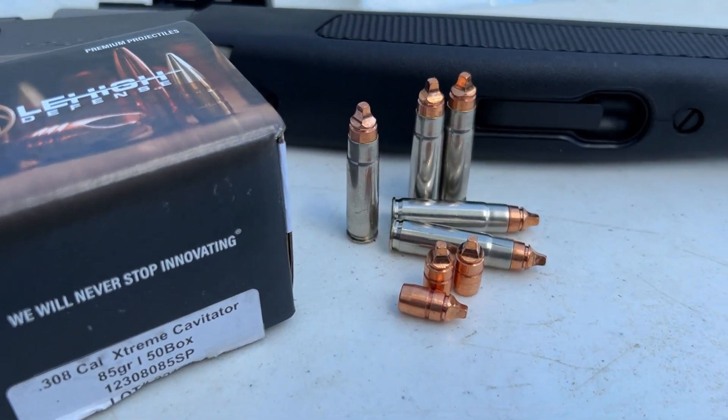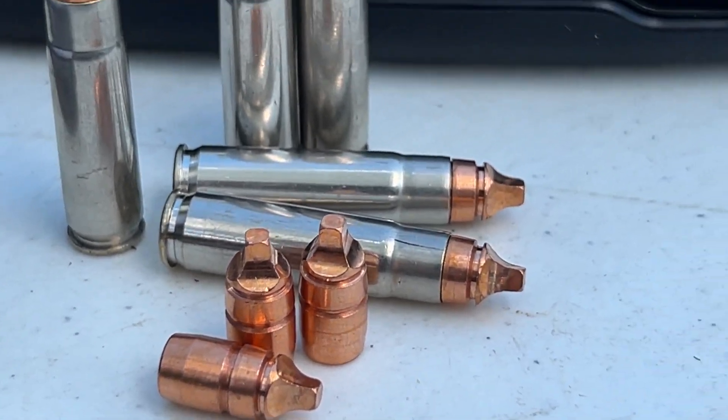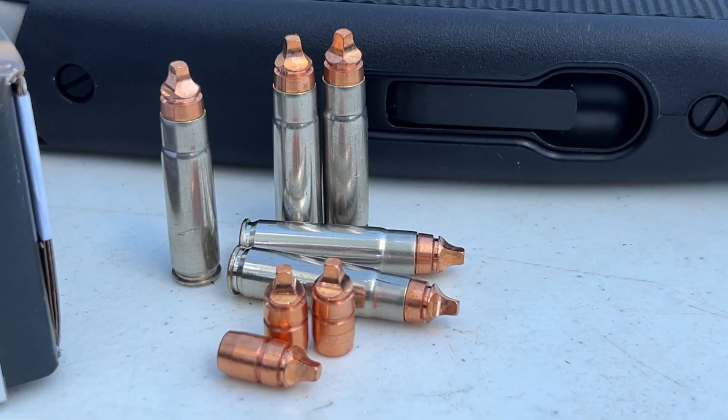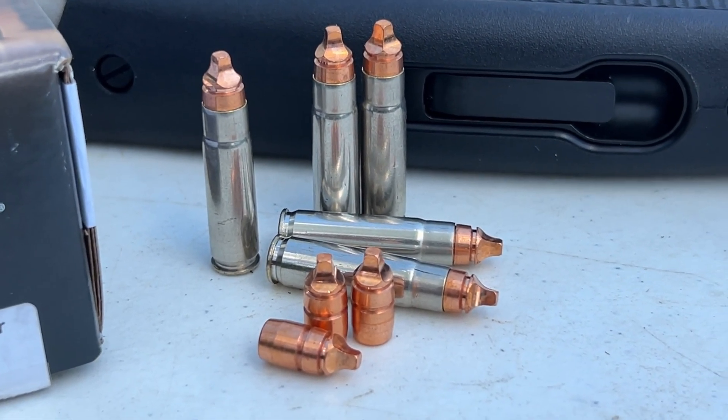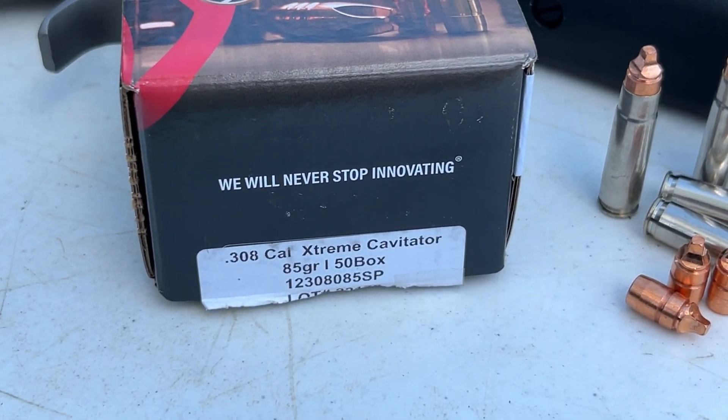Everybody that sees this bullet swears that you could use it to run screws, and it is right about the size of a number two square tip — I think they call that a Robertson tip. And here's our bullet.